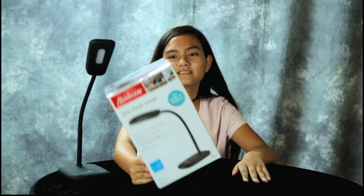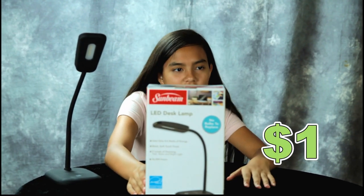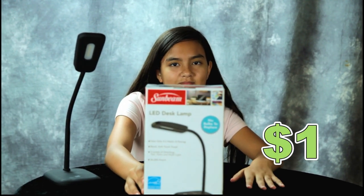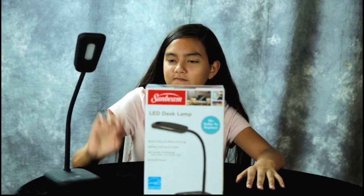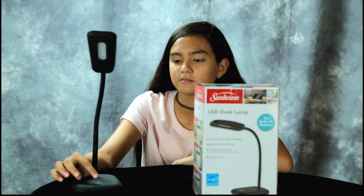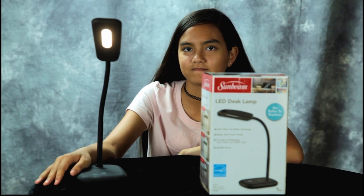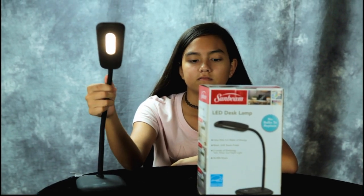Hey guys, we just got an incredible deal from Dollar Tree — it's an LED desk lamp. I already took one out of the box. Go ahead and show what it does. It has three settings, you just tap it.